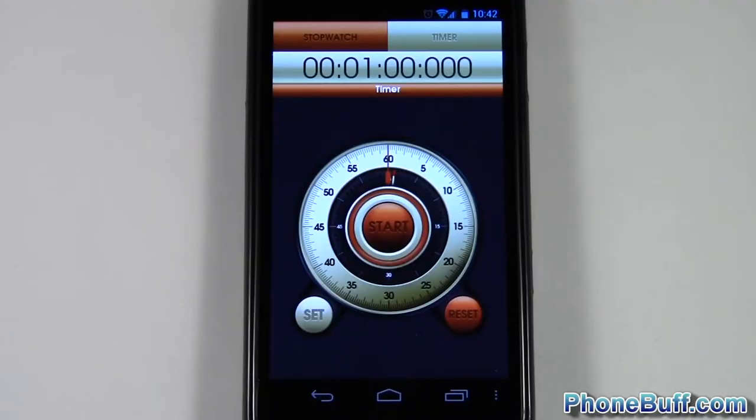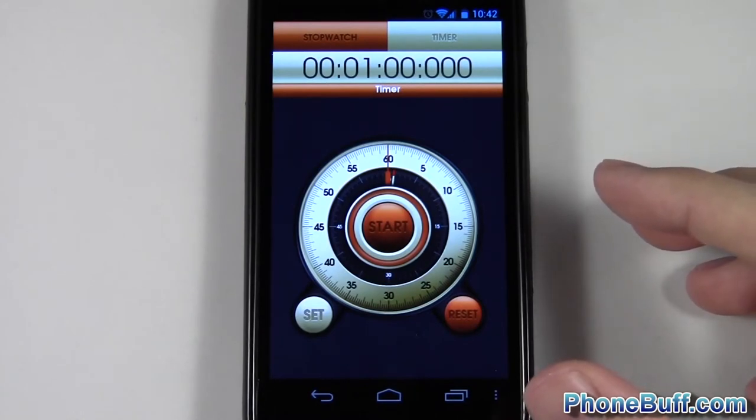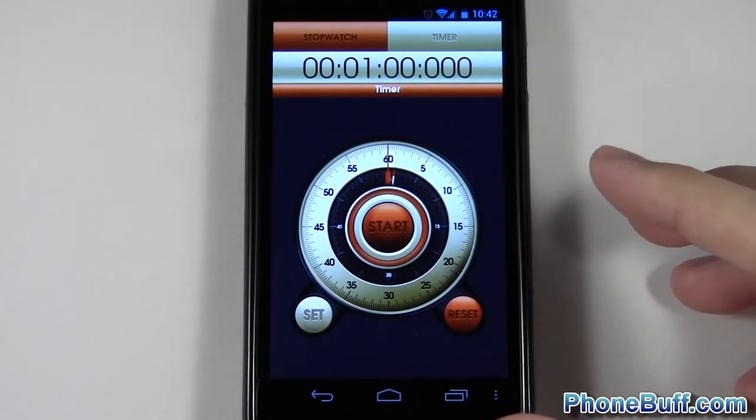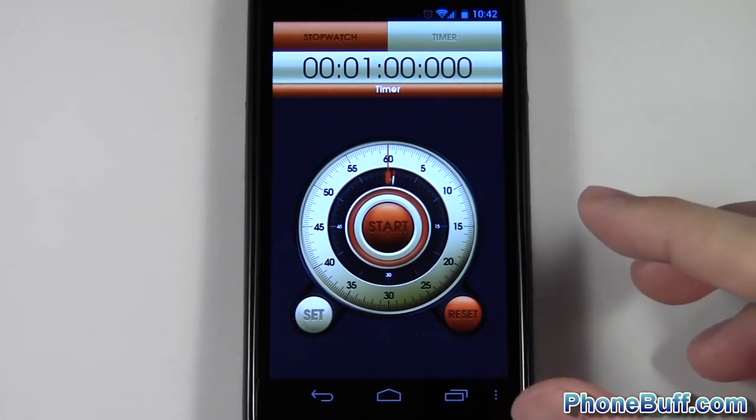Hey guys, it's David here from phonebuff.com and in this video I'll be doing a review on the Hybrid Stopwatch and Timer app available from the Google Play Store. Having the Galaxy Nexus, there was no preloaded timer and stopwatch on my phone, so I went to the market, downloaded a bunch of them, and decided which one I liked best. Obviously since I'm doing this review, this is the one I like best.